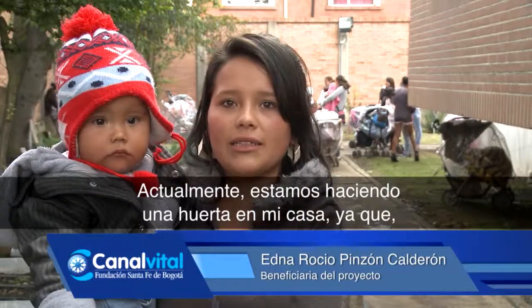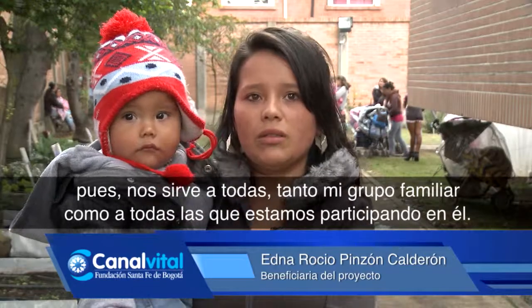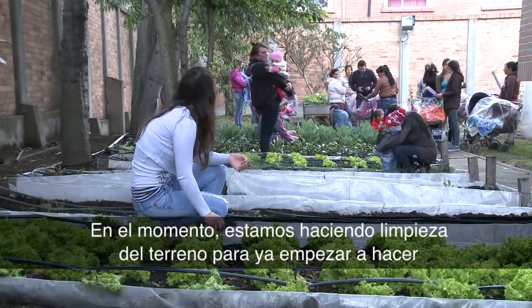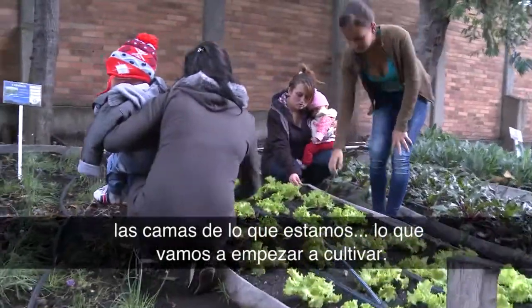Actualmente estamos haciendo una huerta en mi casa, ya que nos sirve a todas, tanto a mi grupo familiar como a todas las que estamos participando en él. En el momento estamos haciendo limpieza del terreno para ya empezar a hacer las camas de lo que vamos a empezar a cultivar.